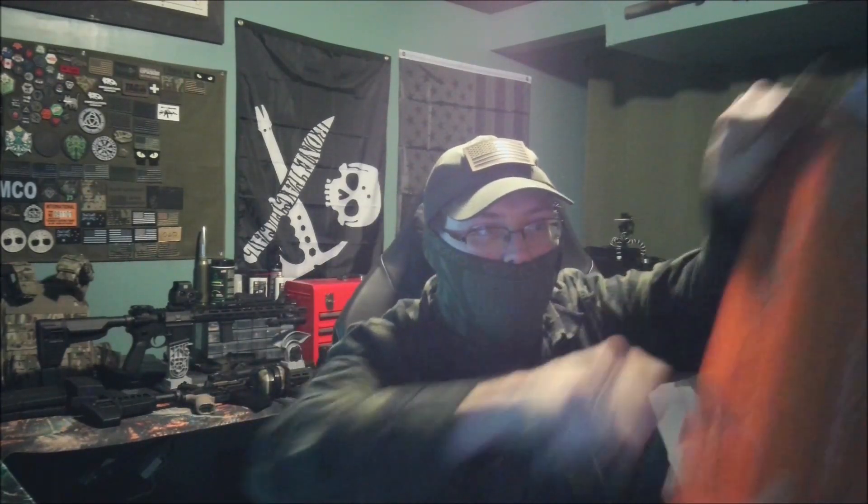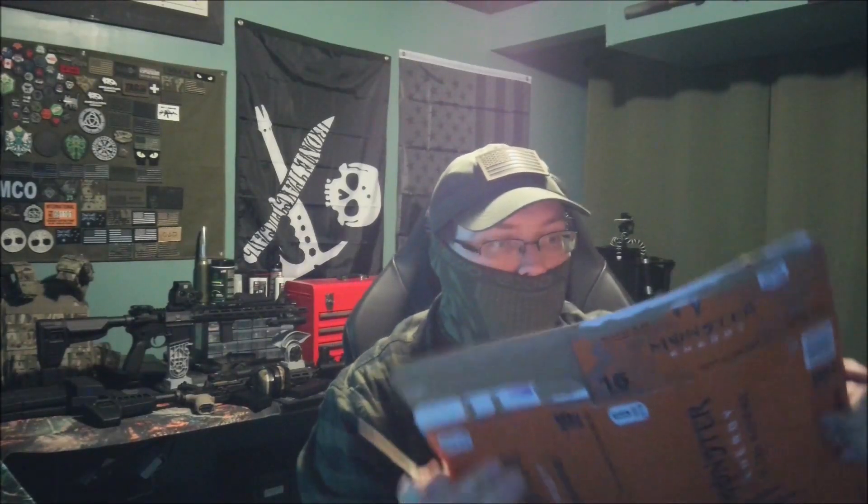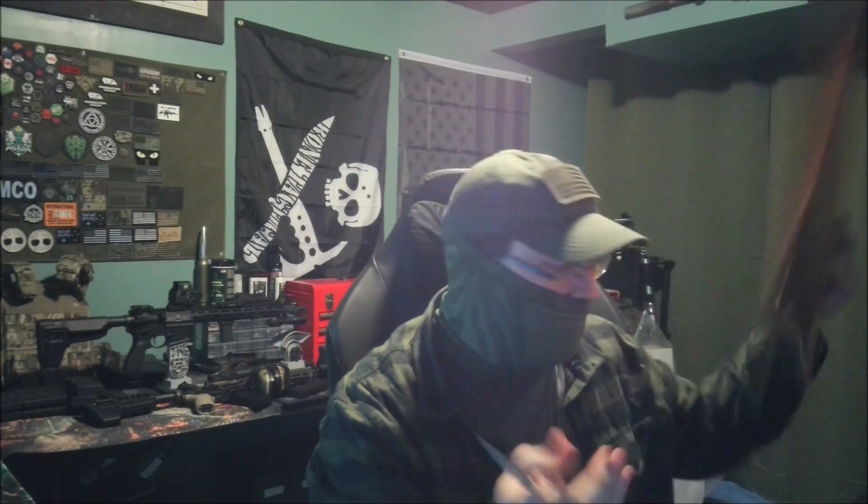It goes in, nice clean cut through, even through double thick, if I can get a grip on it. It does the job it's meant to do. It's meant to cut. It's meant to do damage. It does that incredibly well.